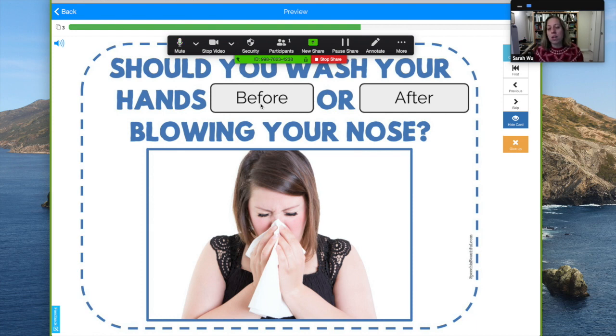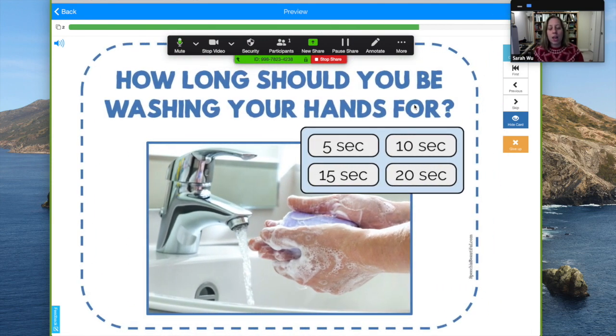You can have a discussion too, in case something is ambiguous like that. You can wash your hands before and after you have a meal. Should you wash your hands before or after blowing your nose? Pretty obvious — after.